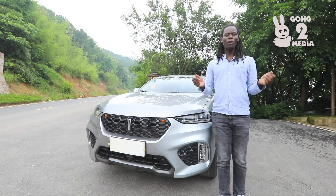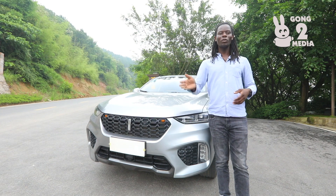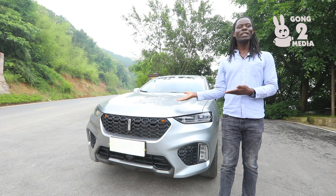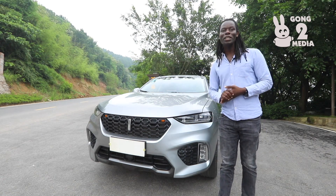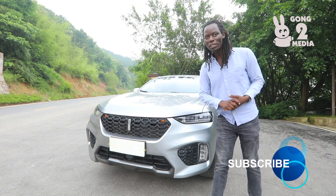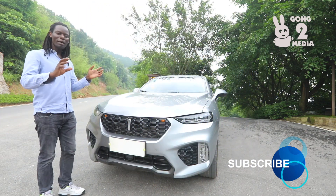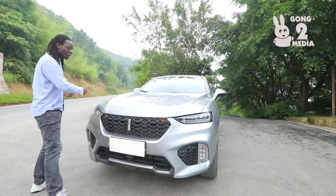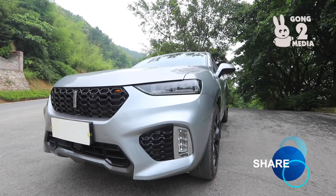This vehicle is called the Chang'an WEY, made by Chang'an Motors here in China. It is one of the most up-and-coming, reliable, and respectable brands in China at the moment. I'm going to take you through a 360-degree view of the vehicle, so please stay tuned for the entire video.